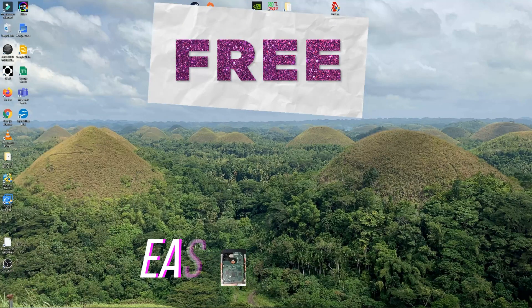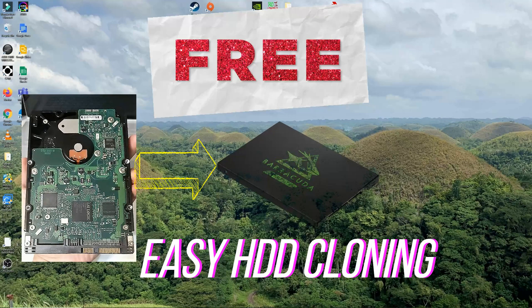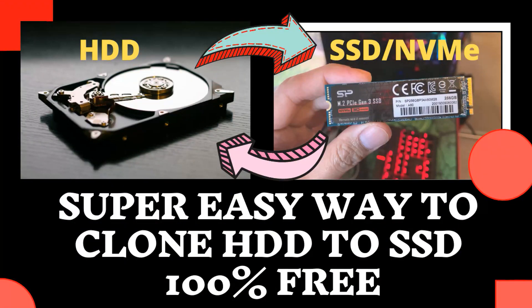Hey guys, in this video I will be teaching you how you can easily clone for free your old hard drive to your new SSD or NVMe M.2.